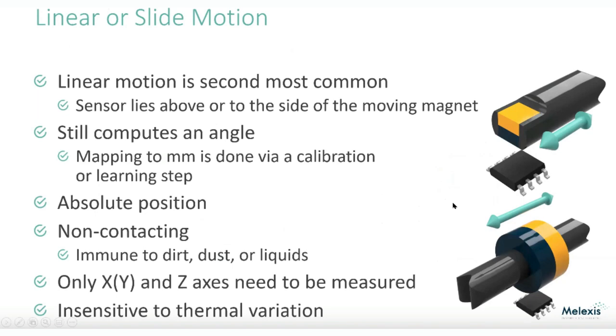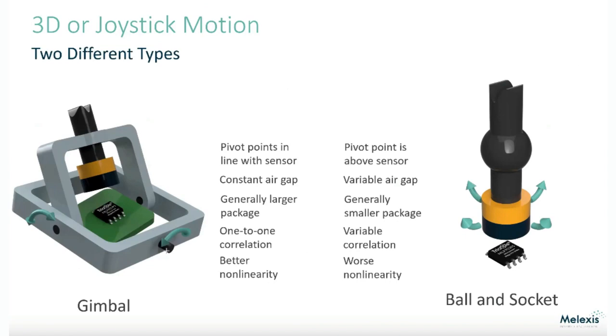Once you start thinking about magnets in 3D space, you can get creative. Another common use is 3D joystick motion. You can have the joystick or the sensor on a gimbal, and as you move it around in 3D space, with a little more math, you can detect where the joystick is anywhere. Some high-end gaming joysticks use magnetic sensing because there's no scratchiness, wear, or drift from a potentiometer. The magnet is pretty much good forever, and the sensor has automatic offset detection — it's very stable.